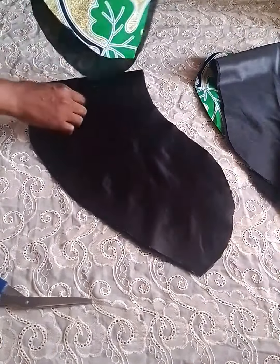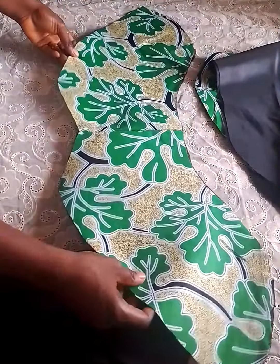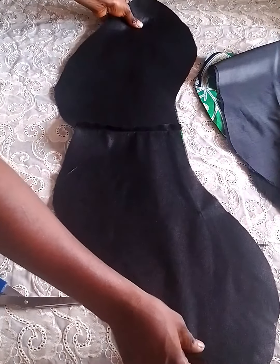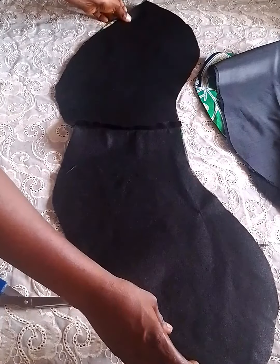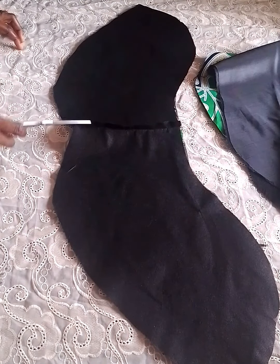The next step is to join the lining and the fashion fabric together. Just spread the fashion fabric, then use the lining to join them together. Place it the way I'm doing and seal only the bottom part all the way through — only the down part, seal it all through.